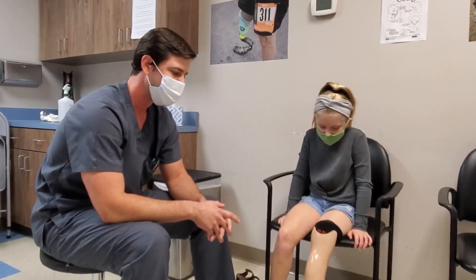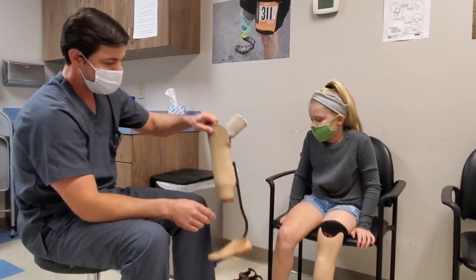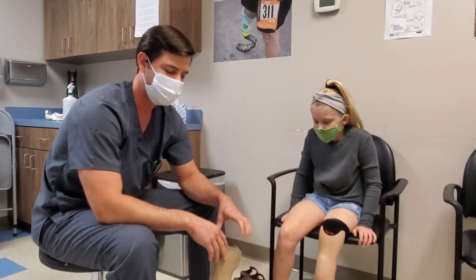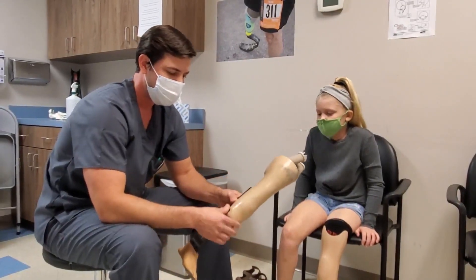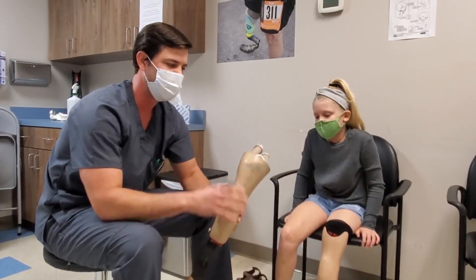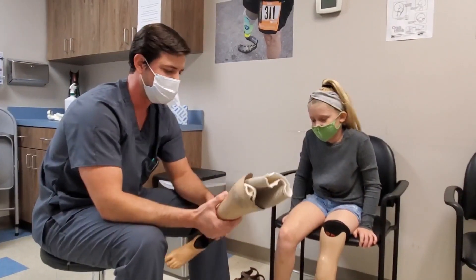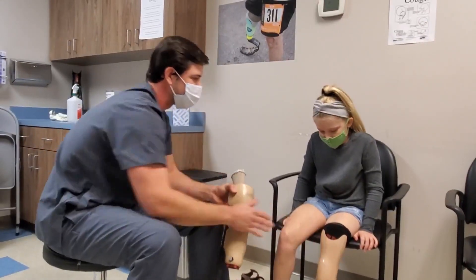When she first came in she wasn't getting much knee range of motion and had a lot of external rotation. We've been able to smooth out her gait and allow her to use her muscles more efficiently compared to her previous setup. Getting rid of the liner and pin-lock suspension system, and reducing the overall weight of the prosthesis — since there's no componentry or gel liner — has all contributed to improvement. Delaney has been pleased with the socket fit, so let's hear what she thinks.